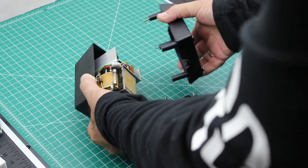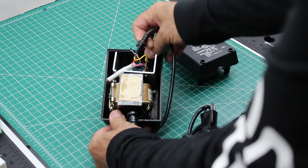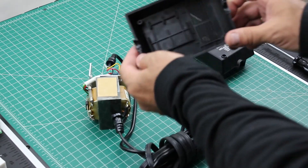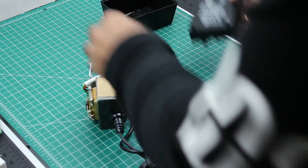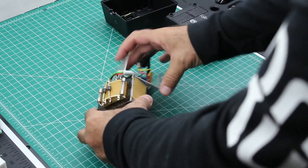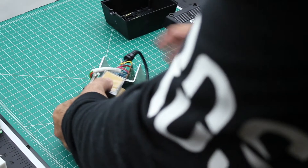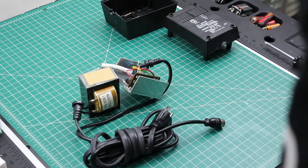So here we have the inside of the power supply. We're going to salvage the output cable and the input cable. You might be able to make use of some of the old stuff, maybe even the transformer, but it's heavy, it's big, and it's old. So what we're going to do is just snip out the wires that we need and go from there.